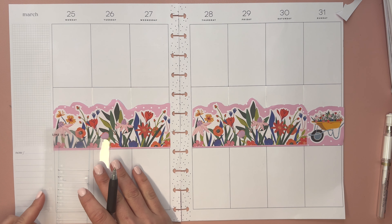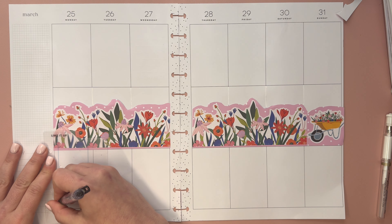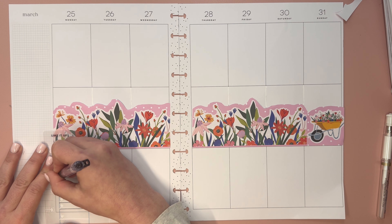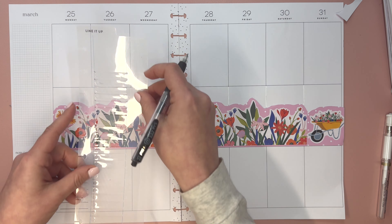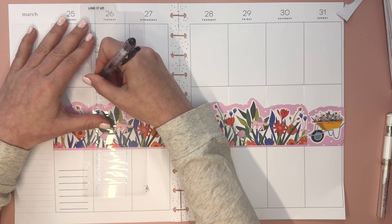I have my happy planner stencil and I'm going to get these across. I also need to look at my planner — what's actually happening this week? I know my brother's birthday, I have a neurologist appointment and possibly a couple of other things. Easter I know is Sunday.